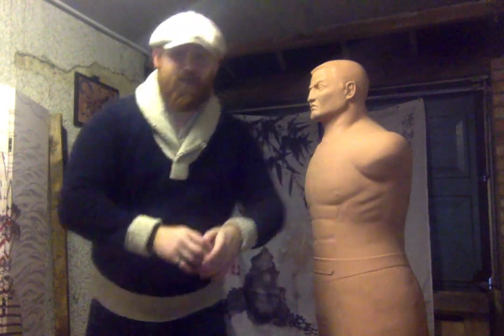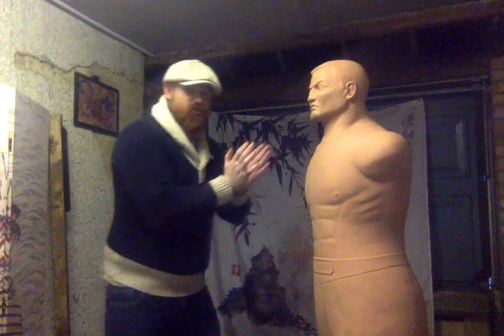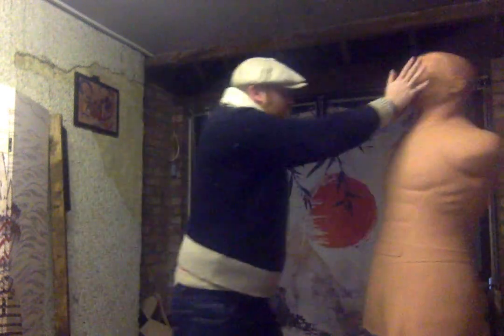We align the thumbs like so — make a little butterfly. Some people cross the thumbs; I don't like that, I think it makes withdrawal a little bit tricky. Just align the thumbs, keep the elbows nice and tight, and drive both hands straight up — boom.